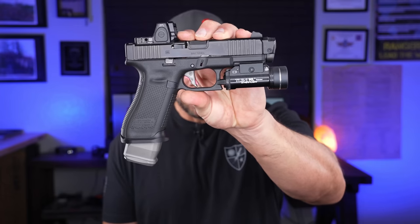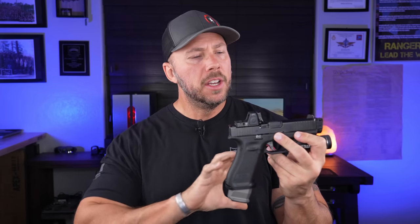Let's get into these parts one by one on this Glock 45 MOS. We're going to talk about the reasons why behind each of these, the performance, the reliability, and of course the maintained accuracy — because that is a must when it comes to everything you see here in a duty-grade pistol. The end goal of this setup is maximum performance, speed, and reliability.